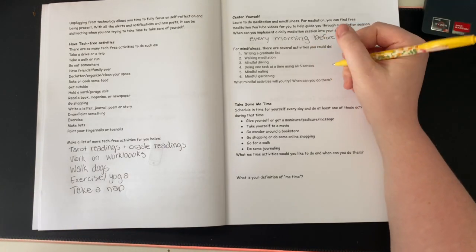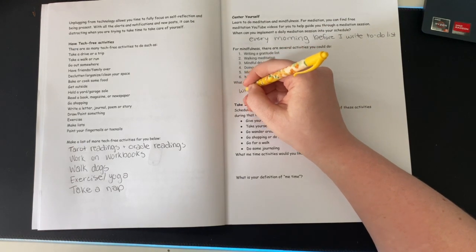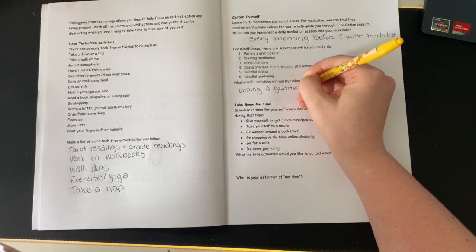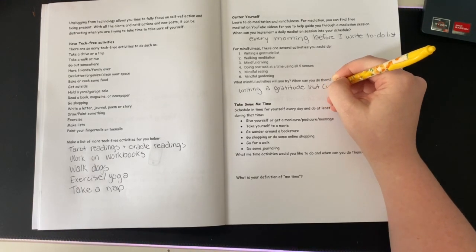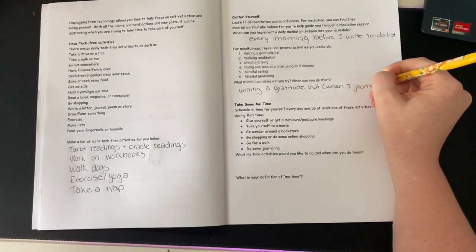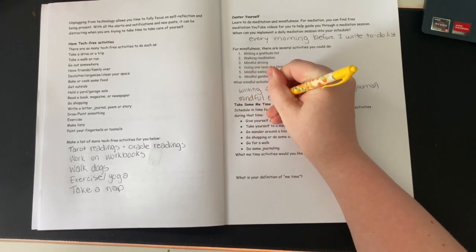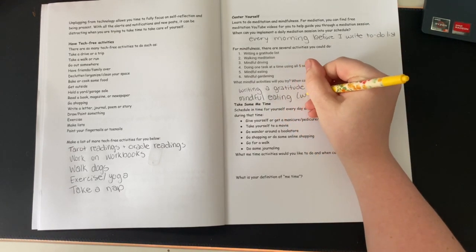'What mindful activities will you try and when can you do them?' Writing a gratitude list would be really good for me — I've been getting messages in my tarot readings to do it. When I journal would be when I do it. Mindful eating has also been a really good practice; I've been eating really slowly. I'll do that when I eat next.